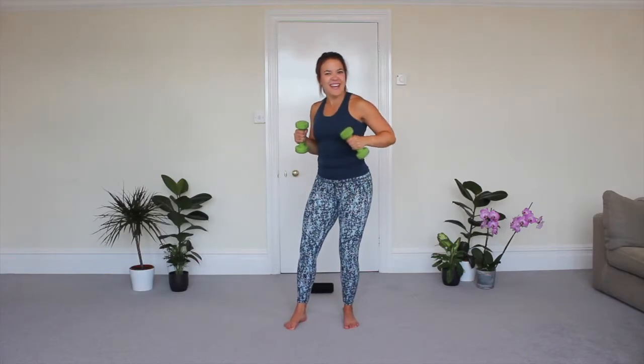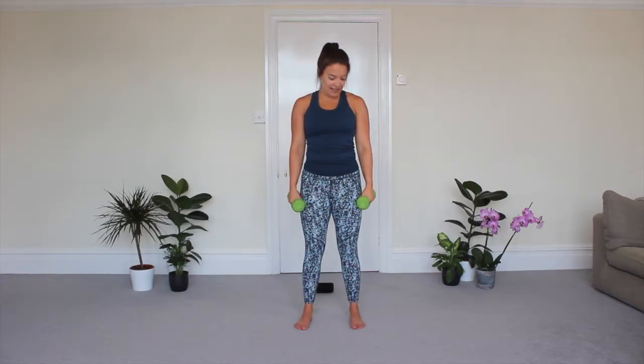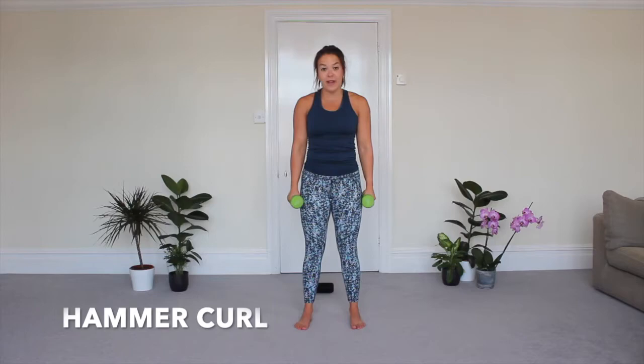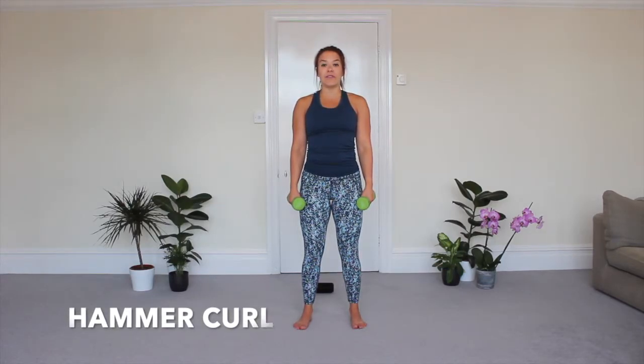Welcome to your dumbbell upper body Fit in 5. We're going to start with move number one and all you're doing is a hammer curl. Your weights are going to be by your side, just have a nice soft bend in your knee, and we're going 45 seconds bringing the dumbbells up to our shoulders.